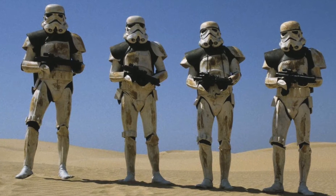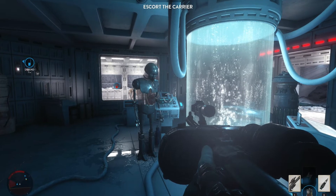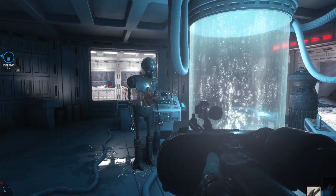Stormtrooper armor is made to protect those wearing it, though it's not always great at doing that. Luckily, it protects them enough that after the fight, the Empire can throw them in a bacta tank and they'll be good as new.